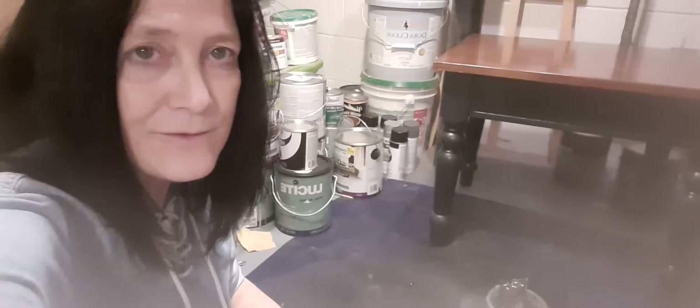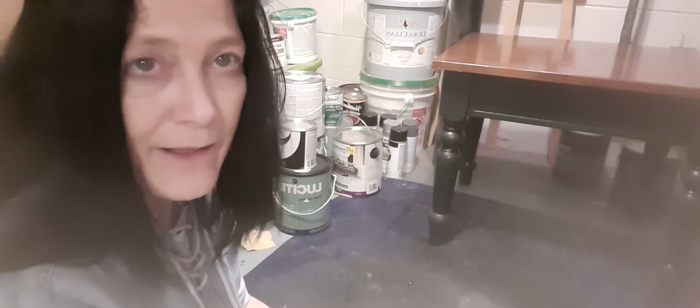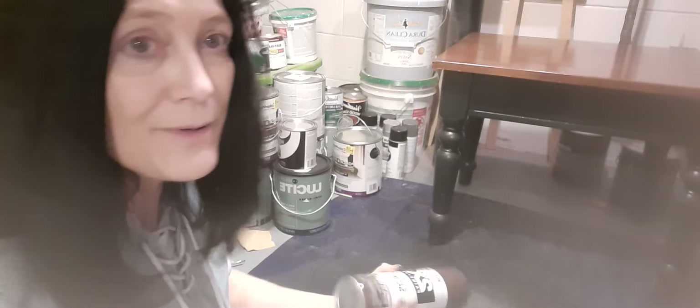I'm actually down here because I'm gonna do some hardware for the dresser that I'm working on right now. I'm painting that black, and I think I'm gonna go a little different on here — I'm gonna do the hardware in this brown satin, see if we can get a little bit of different color to it.